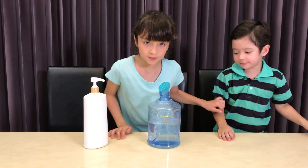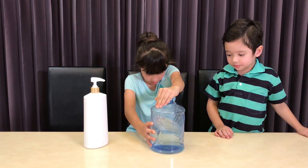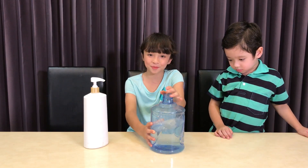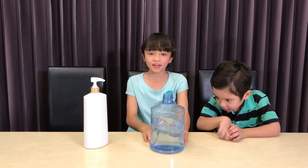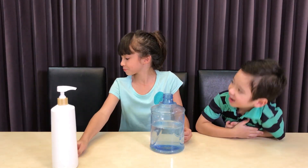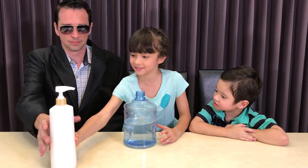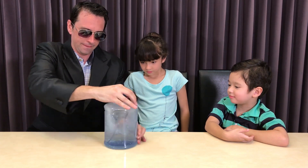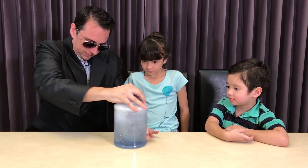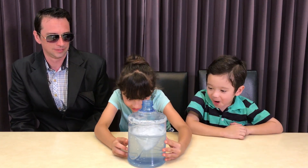Now it's time to spin it. But I think I'm having a hard time spinning it, so I need the toughest agent — Agent Daddy! Please come here. Spin the piece. And here we have the tornadoes. Wow.